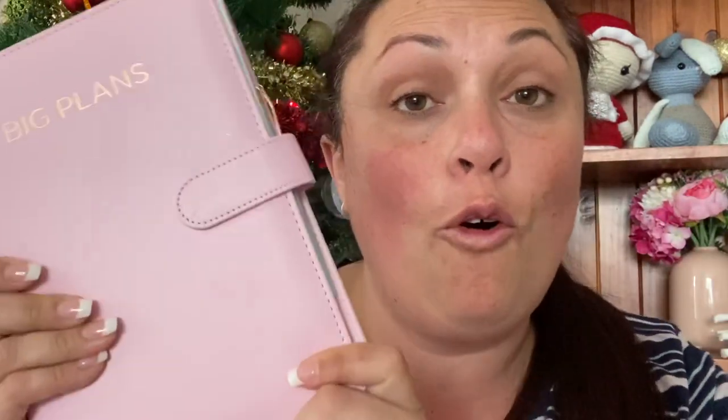You guys literally keep raising the bar every single month. We also get some stickers which are beautiful and of course rose gold. I'm hopeful that we are going to be able to buy more pages for this planner because this is so cool — I feel like this would make an amazing little crochet project planner.